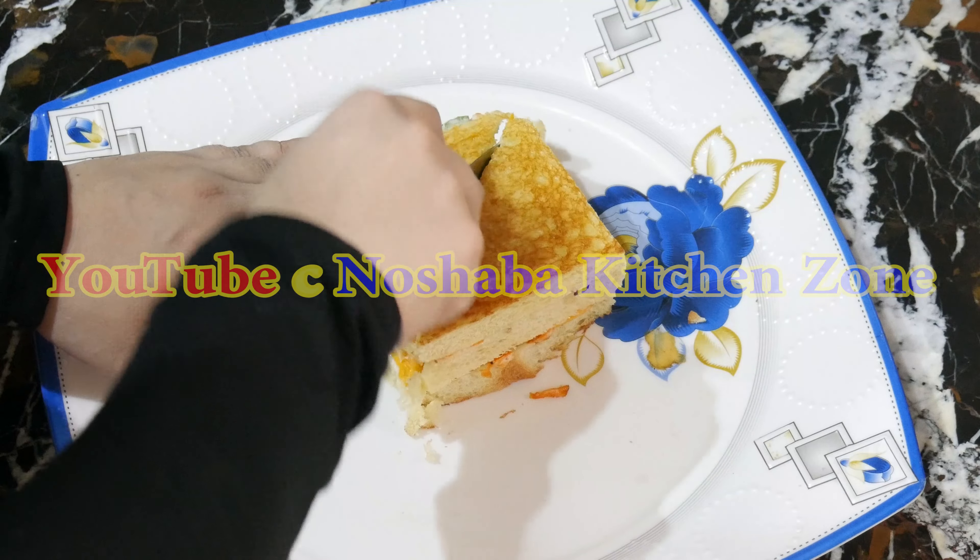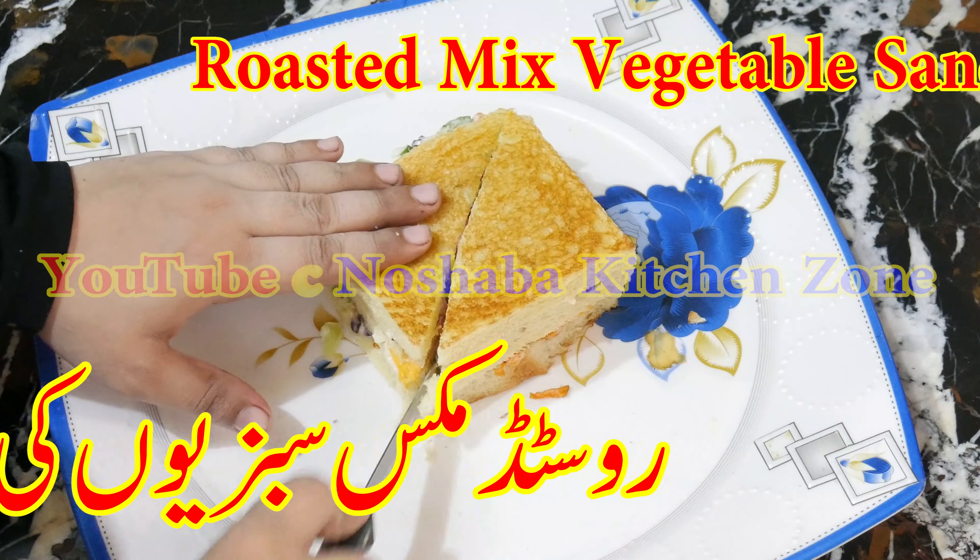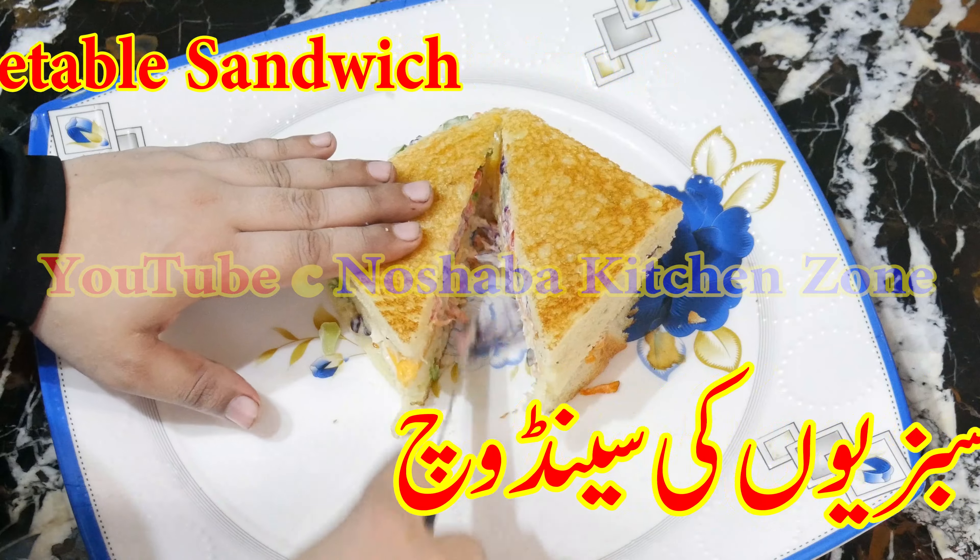How are you? I hope you will be fine. Today, we will make a mixed vegetable sandwich. We will make something very delicious.